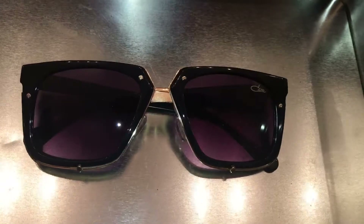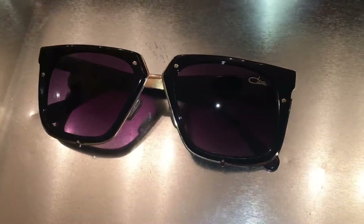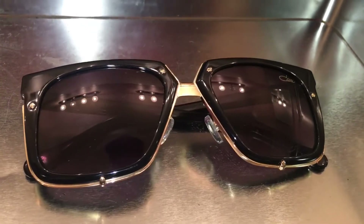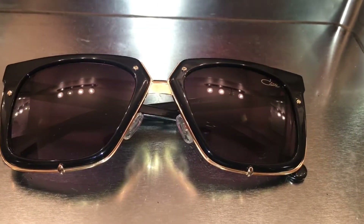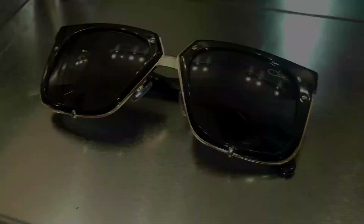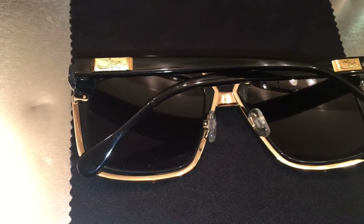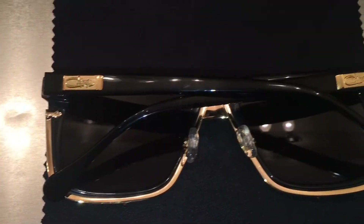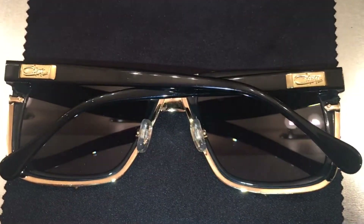A wayfarer-type design. Wayfarers I normally don't like, especially with their black plastic — like this they can look like lokes, like a fake wannabe gang member type thing, so I avoid those. But the gold accents make it look a little bit more elegant here.